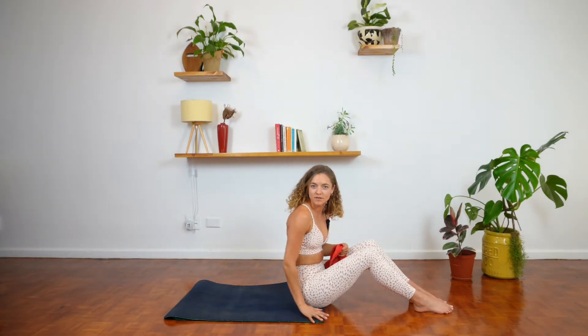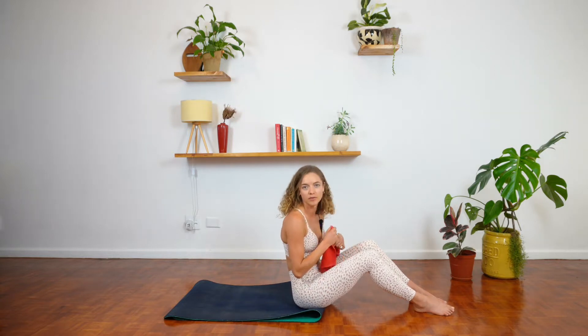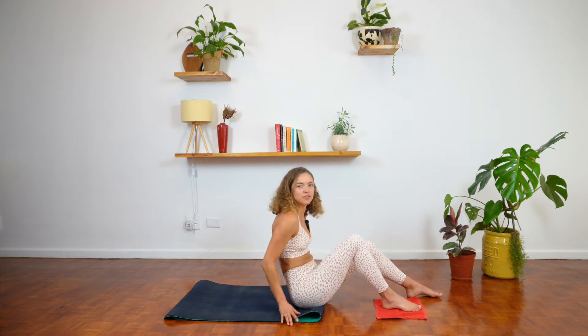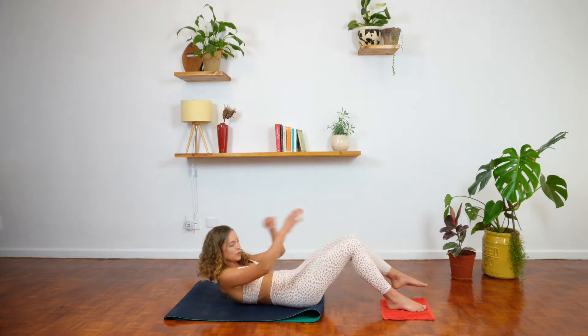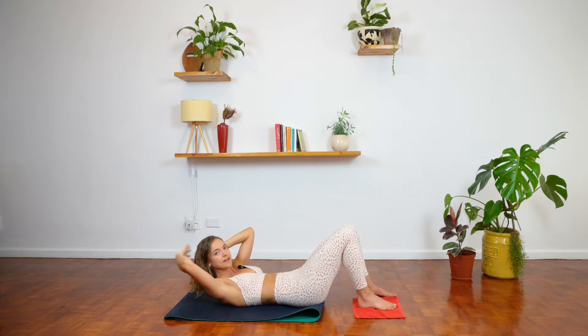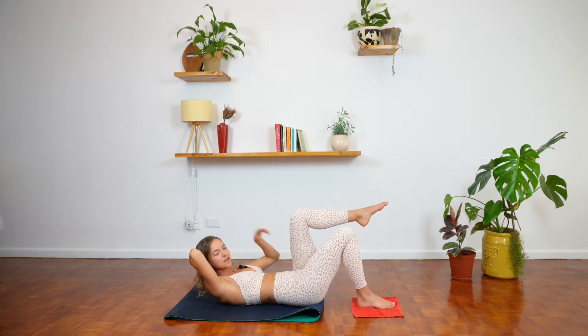We're starting right down towards the end of our mat. I've got my mat folded in half just to give my palms a little bit of a break. We're going to take our slider and place it underneath the right foot, then bring yourself all the way down to lying on the mat. Interlace your hands behind your head to support your neck and shoulders, and lift the left leg up into a 90-degree tabletop position.